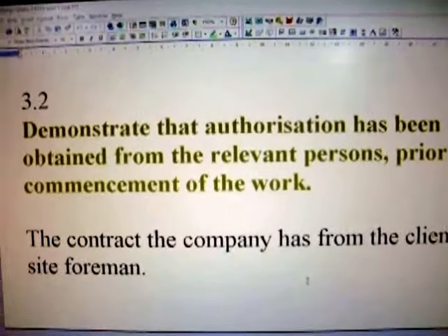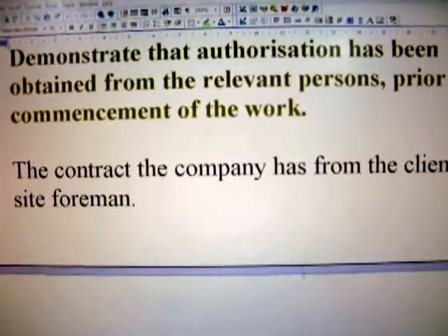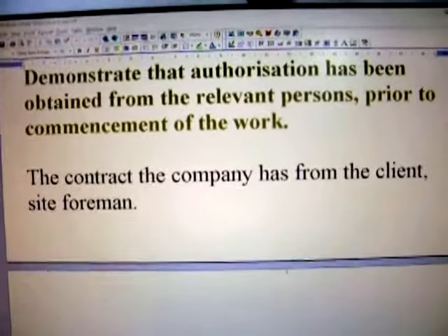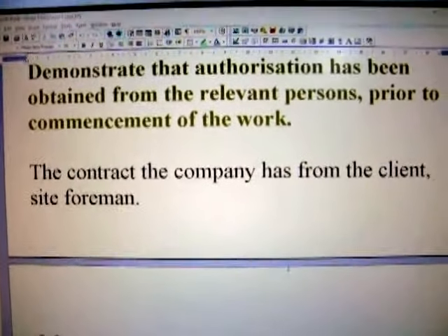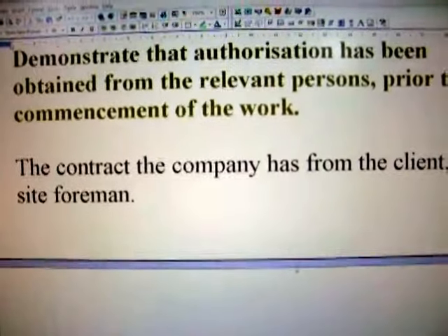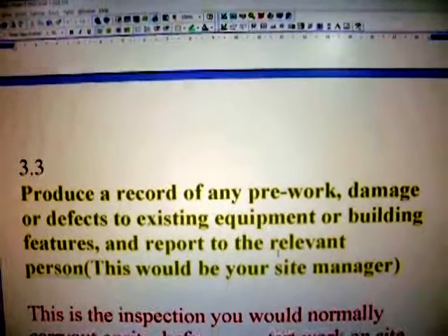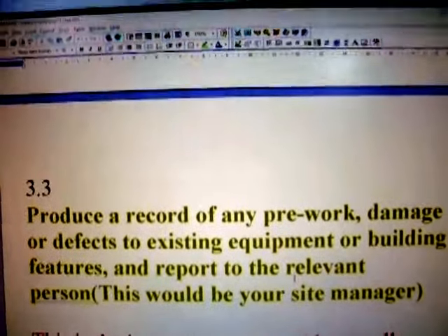Again, here we're going to look at section 3.2. I'm just pulling back a little bit further so you can see more clearly. You've covered a lot of this work already; it should not be a problem for you to be familiar with it.